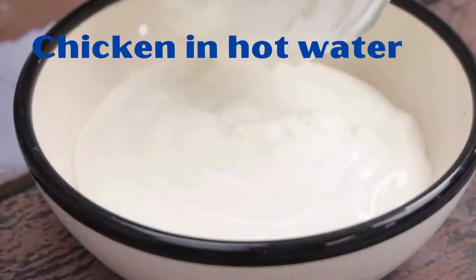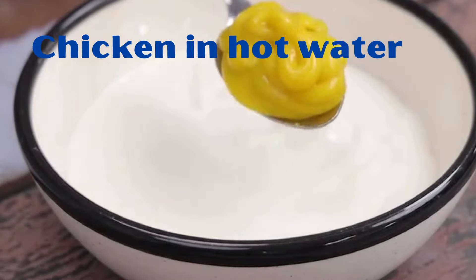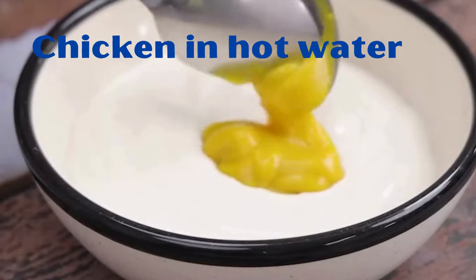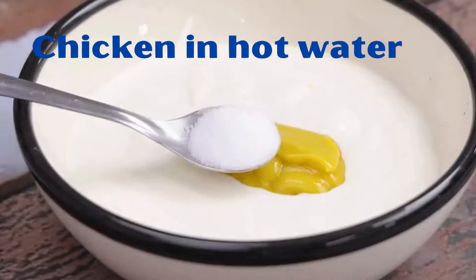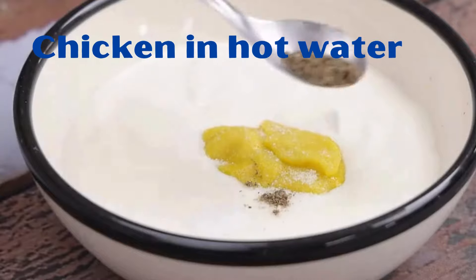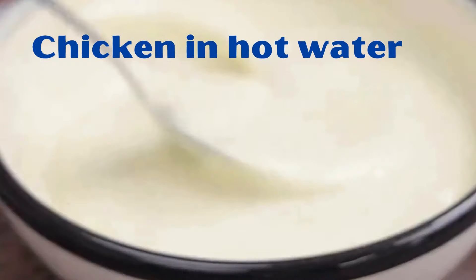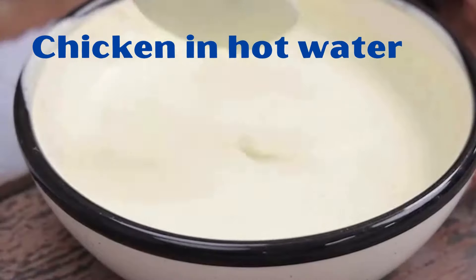Now let's add 200g of heavy cream into another container. Then we'll add a tablespoon of mustard, a teaspoon of salt, and half a teaspoon of black pepper. And we mix the ingredients very well.